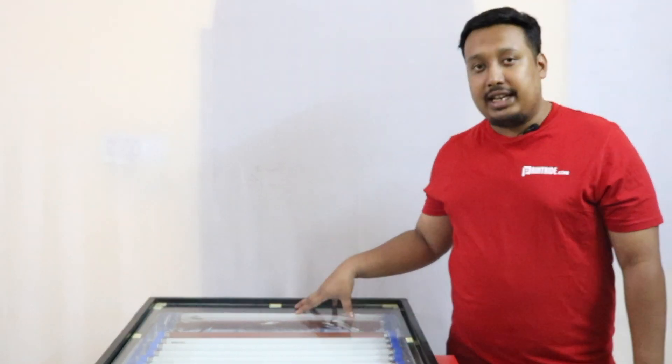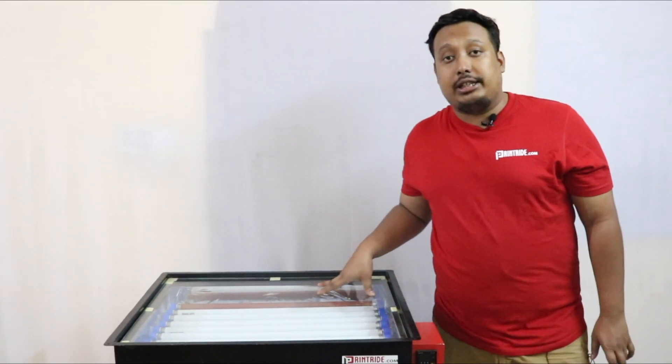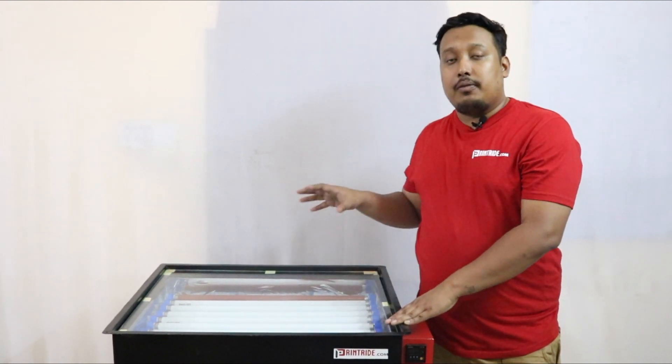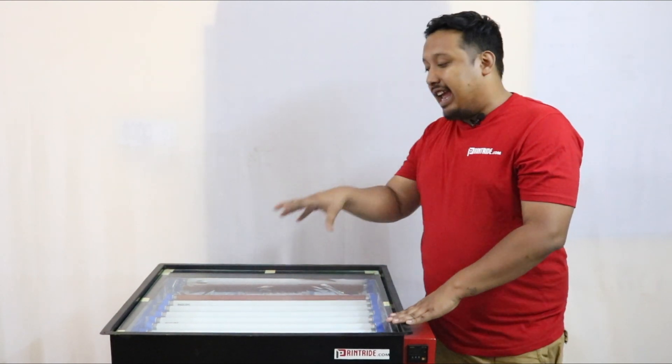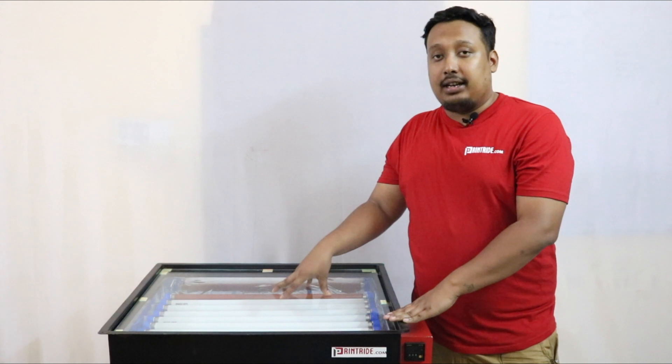Hi guys, this is Anvil from Printride. In this video we are going to demonstrate our UV exposing unit. In this exposing unit we have a registration light to maintain your registration while you are exposing in your dark room, and you have a UV exposure light for better and crystal clear exposing.